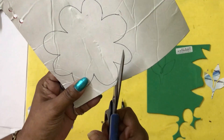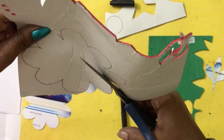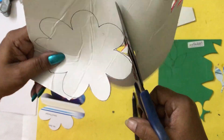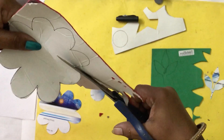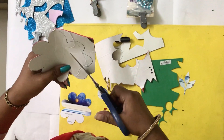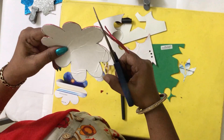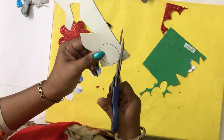Now we are going to cut this shape accordingly. I have taken the shape of the flower and will cut it out. You can see the shape of the flower is ready. Then you are going to cut the circle on the yellow foam sheet.